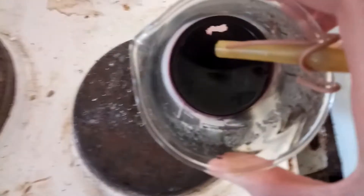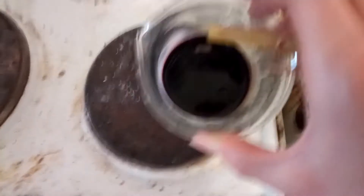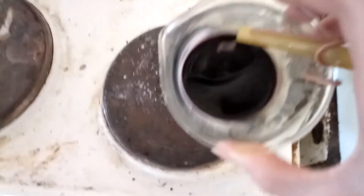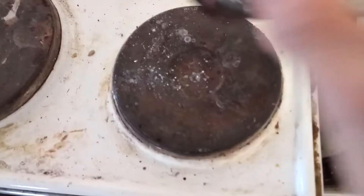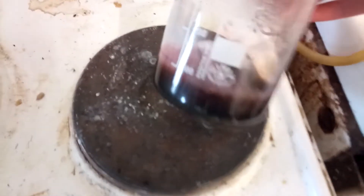It seems like we cooked that complex. This turned into what — copper oxide probably? All this black stuff in there. I guess I'm going to have to start all over again because I'm not going to get much yield out of that.